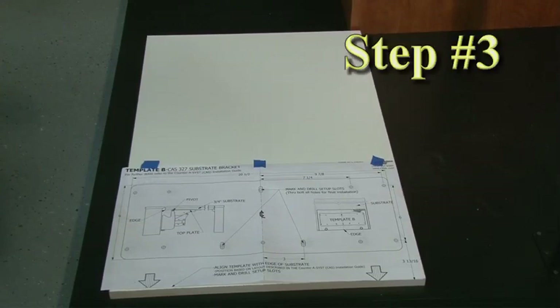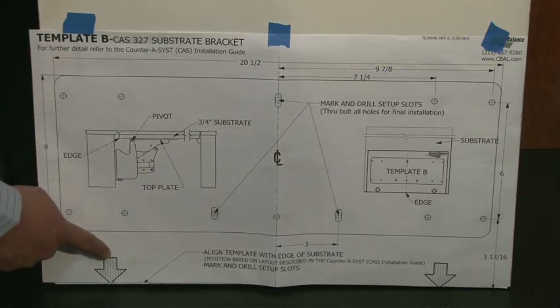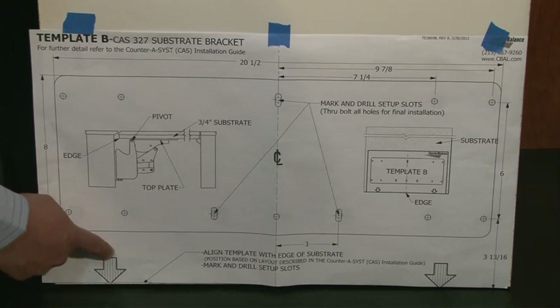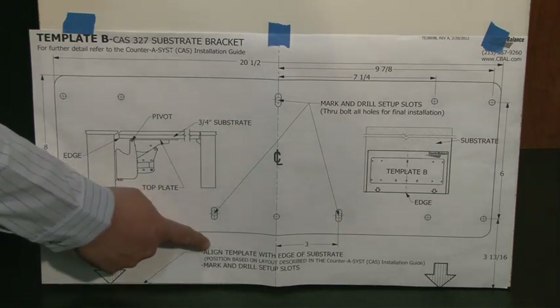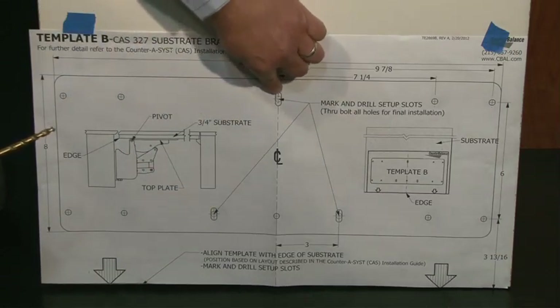Step 3: Position Template B to the countertop door substrate. Align Template B with the bottom edge of the countertop door substrate, then mark and drill setup slots.